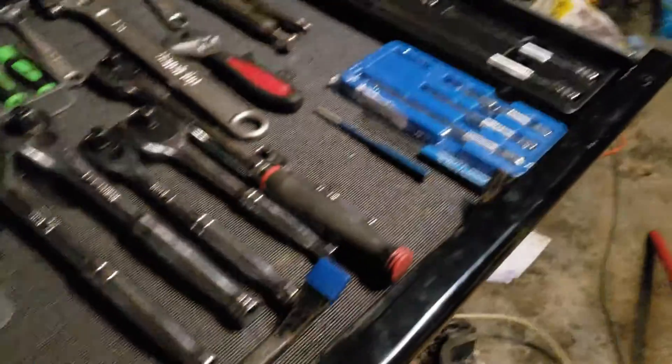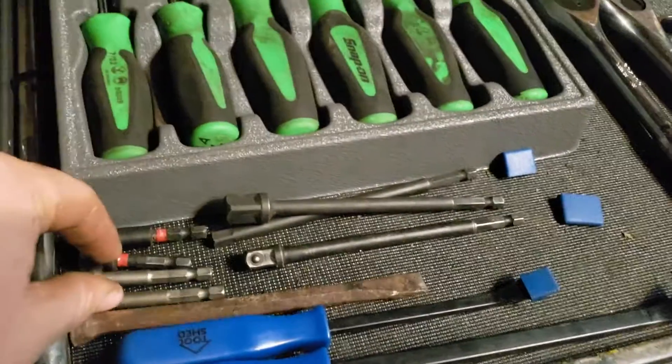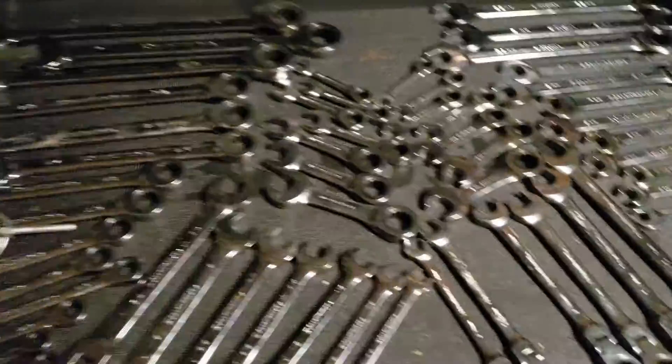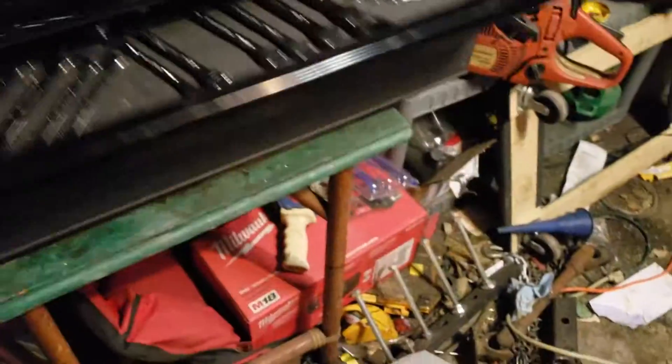That pry bar was $55. I've got my impact, extensions, a half-inch breaker bar I picked up, my Snap-on screwdrivers and picks. Moving down one drawer, this one has all Gear Wrench ratcheting wrenches and some Huskies, but mostly Gear Wrench — pretty much a full drawer.